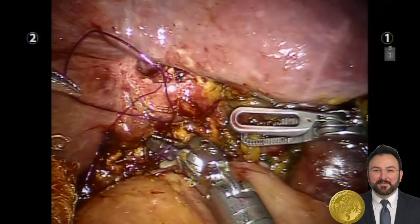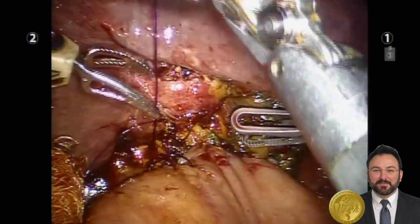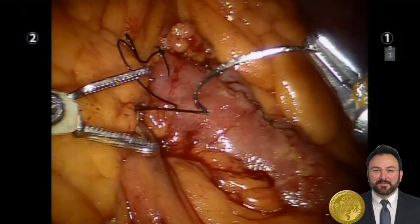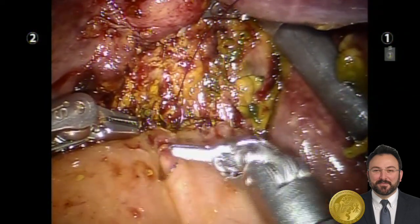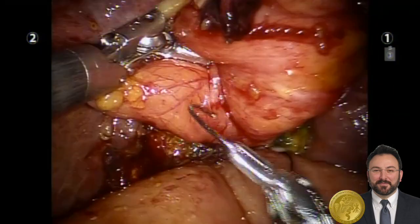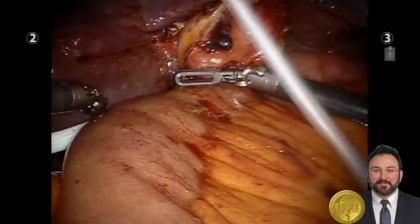Finally, using a running 3-0 spiraling knotless suture, the anterior layer for the entire hepaticojejunostomy was completed. All mesenteric defects were closed. The falciform ligament was divided and brought down to provide coverage over the new anastomoses, and a drain was placed.